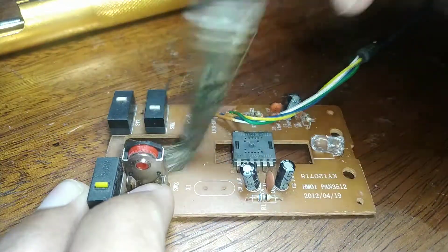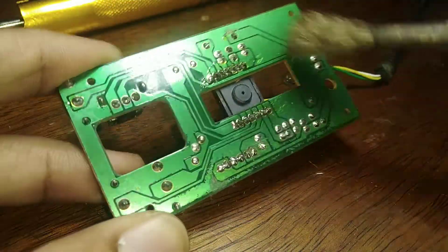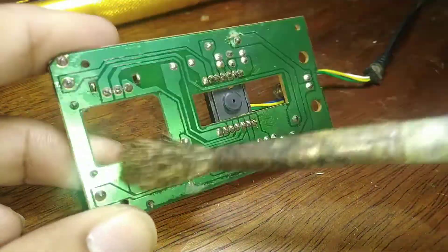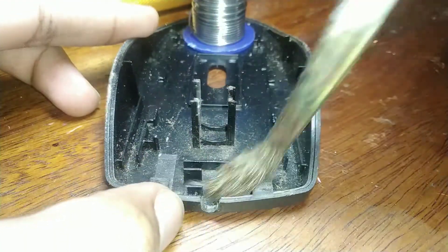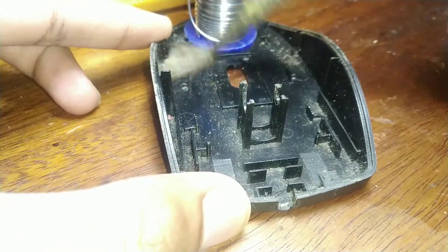I am using a paintbrush for this step. As I promised, I am also cleaning the case that had been collecting dust for what feels like 500 years or so.